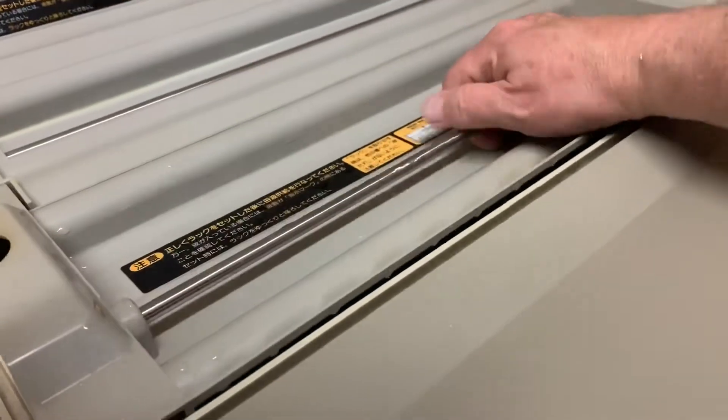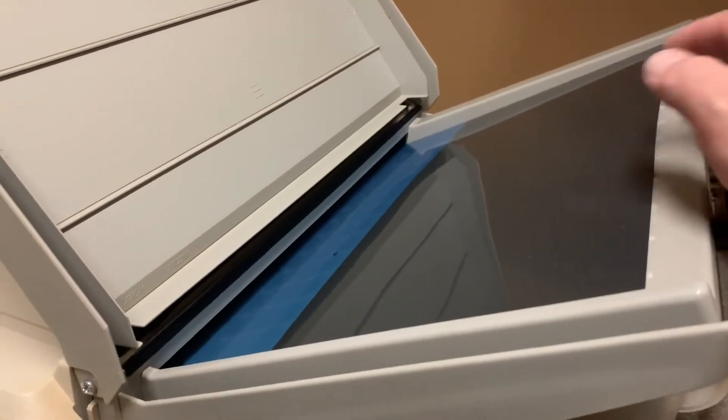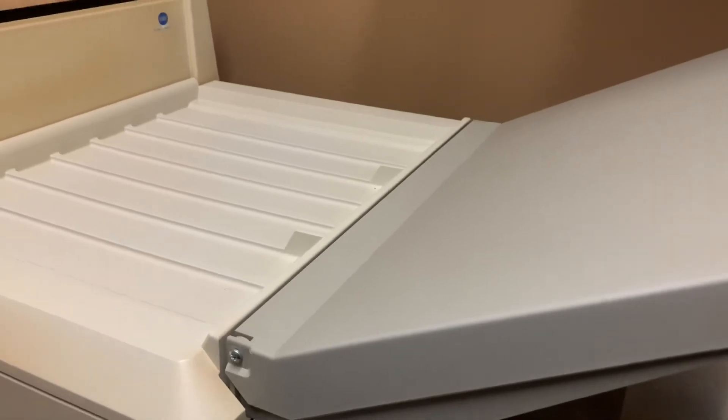Then we'll run the processor, observing to ensure that the recirculation pumps and replenishment pumps are all in working order. We'll reinstall the roller racks, then run a few cleanup and test films to make sure that the processor is in complete working order.